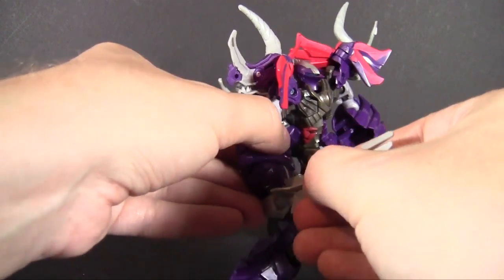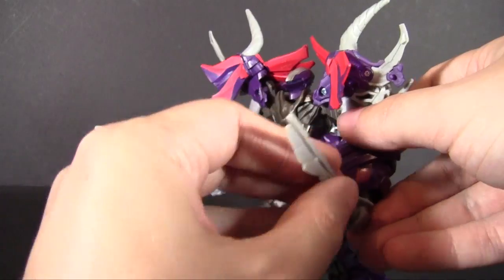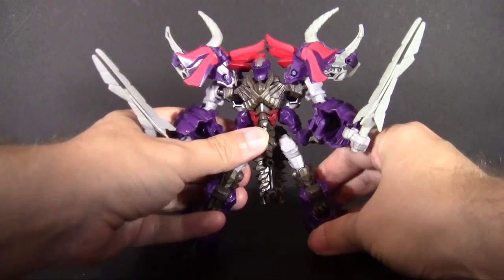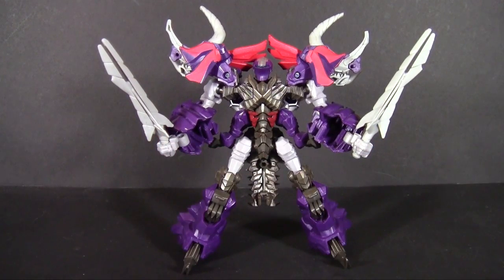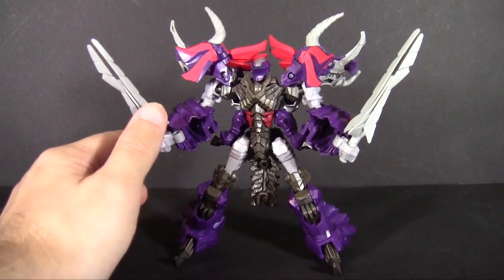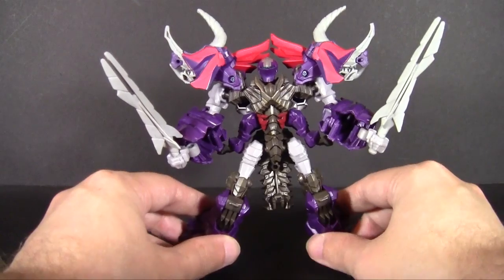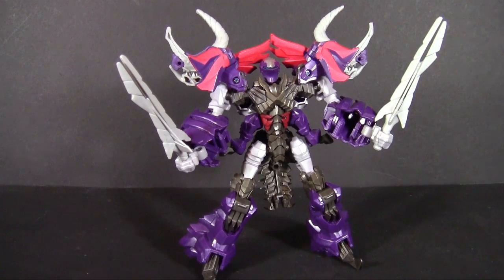The swords can now mount in his hands properly in robot mode and they make a lot more sense here. Dual swords feel like a pretty appropriate weapon for a Triceratops — going from horns to blades. I like how each blade has a little divide in it, giving a two-horned look. They're very flexible plastic so no harm to a child. I think the swords complete the look pretty well.